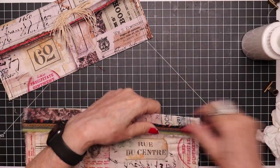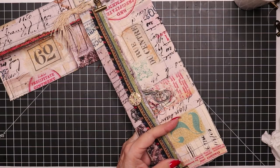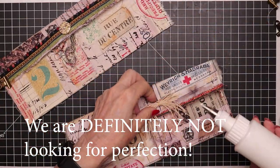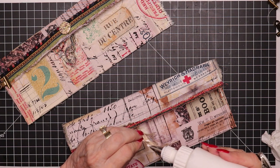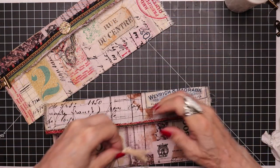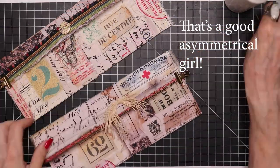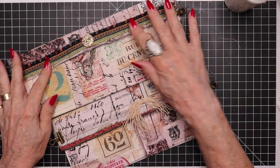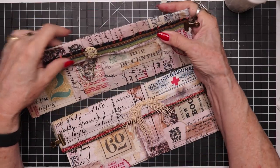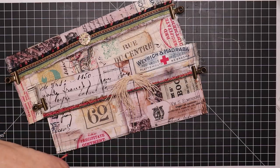I'm really happy with how these have come out — they're very fun. It just always challenges your creativity to see what you can come up with, and it doesn't have to be perfect. It can be a little wonky — that's just kind of the nature of it. All I've got to do now is put some snaps on, or find another way of holding the flap down so that once something's put inside it'll be secure.